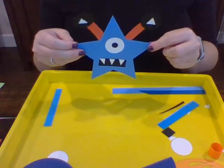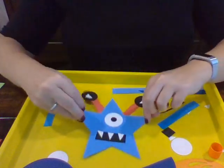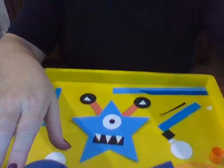Today's project was pretty fun — I enjoyed it. I hope you all enjoyed it too. We're getting close to Halloween and I'm super excited because I love Halloween. So here are my two shape monsters. I hope to see your shape monsters if you guys want to share them with us. Have a wonderful day, and I'll see you guys soon. Bye!